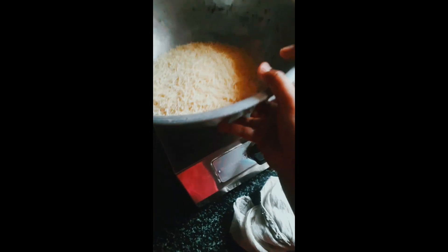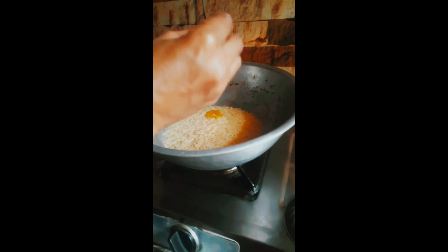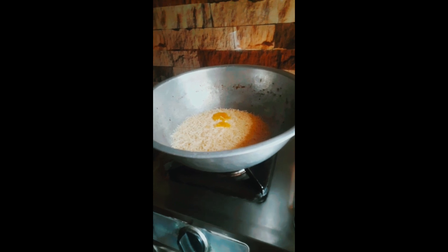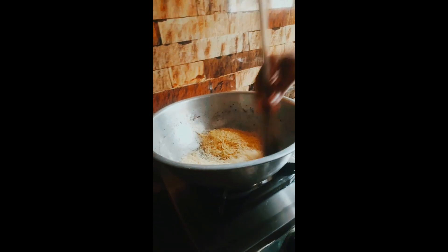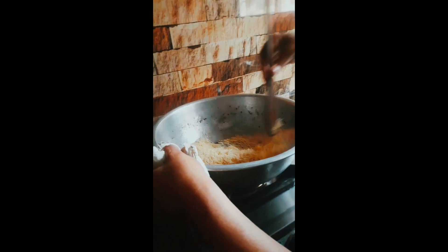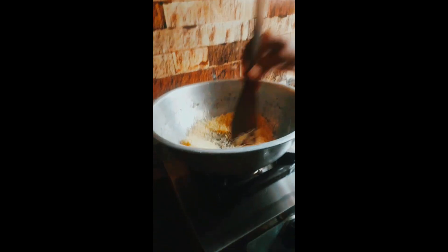Let's roast the dish. Let's mix the dish. Let's mix the dish and fry up. Let's fry it.